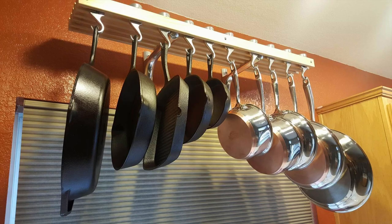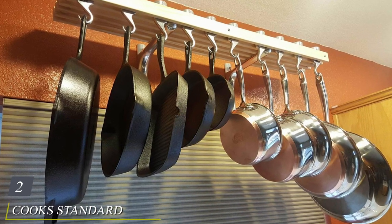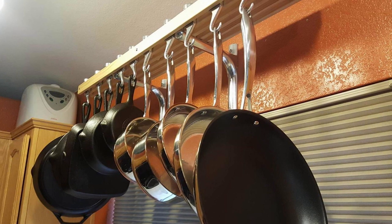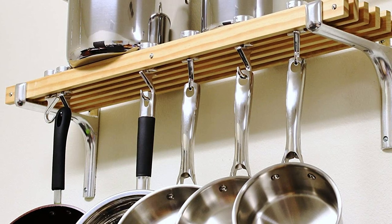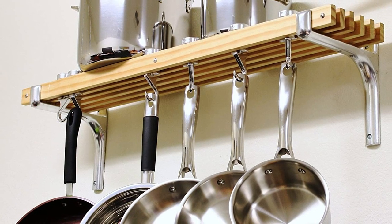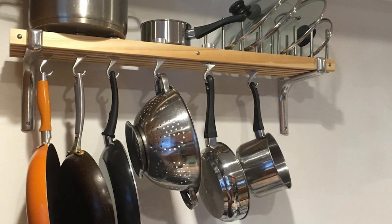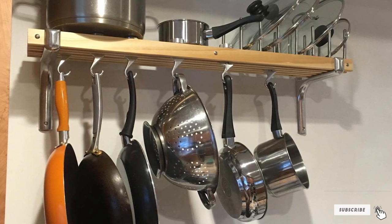Moving on to number two: the Cook Standard wall-mounted wooden pot rack, 36 by 8 inch. Wall-mounted pot racks like this one from Cook Standard are a popular choice for kitchens of all sizes. This contemporary pot rack is 36 inches long with a slatted wooden shelf and can support up to 30 pounds of pots, pans, and other kitchen accessories. It comes with six swivel hooks that rotate 360 degrees for easy access to your pans, and the natural wood shelf makes it convenient to store supplies on top of the rack as well. The unit comes with mounting hardware including cast aluminum brackets, and reviewers call it sturdy and stylish.